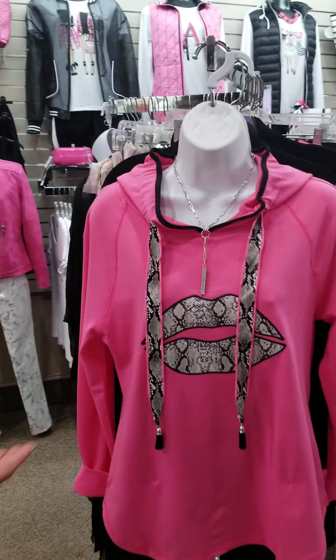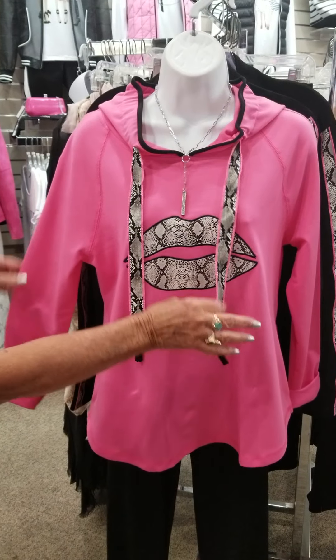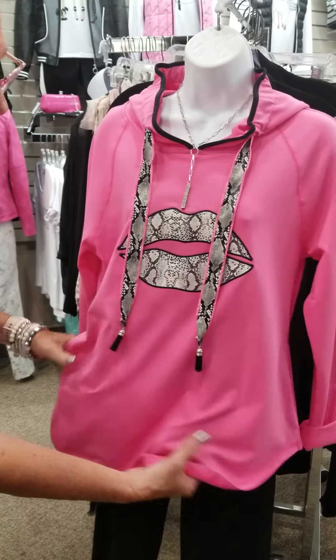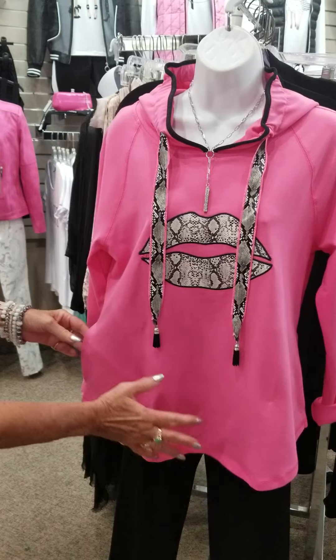Over here, we have Kiss Me Lips. Is she so cute? I love the hot pink, the little hoodie just for ornamentation here, and it's even got pockets, and it's real stretchy knit. Real cute with just something black at the bottom.